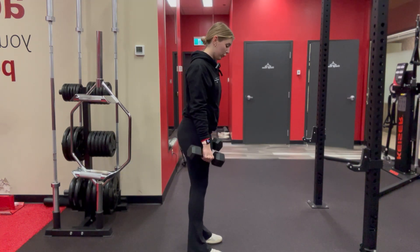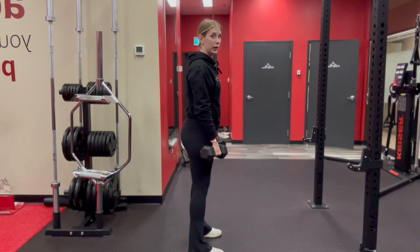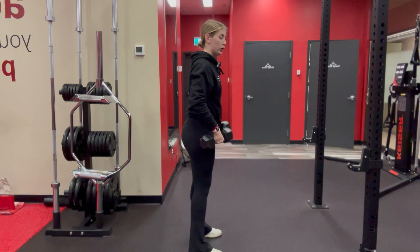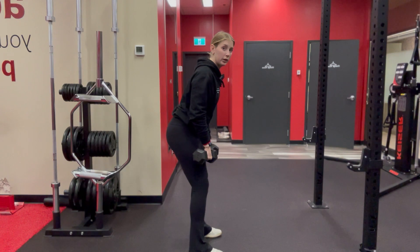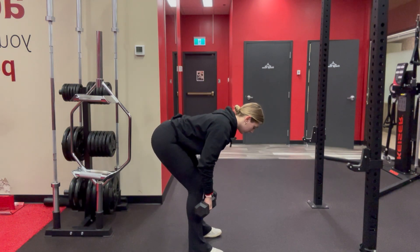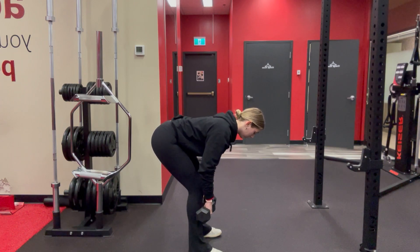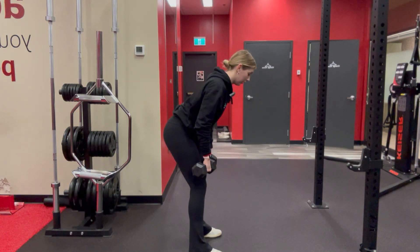So when you start this movement you want your feet shoulder-width apart. Keep the weight nice and close to your body, and then when you start to hinge at the hips — meaning you kind of close the door behind you using your bum — you're reaching towards the ground, keeping the weight close to you and letting all the movement be in those hips.